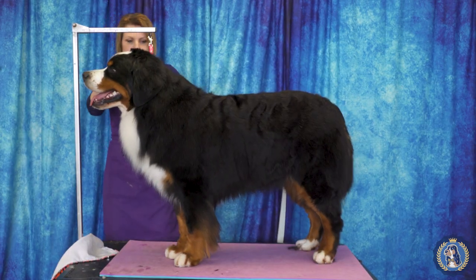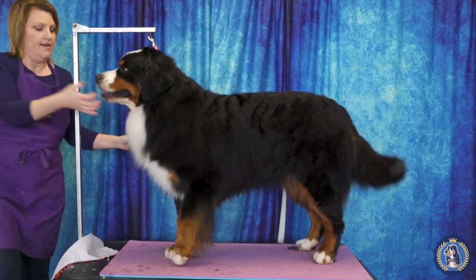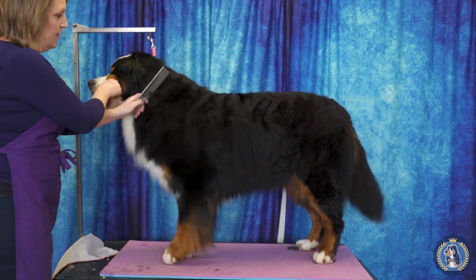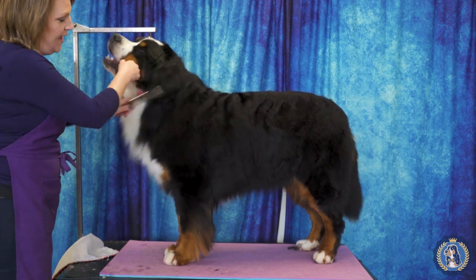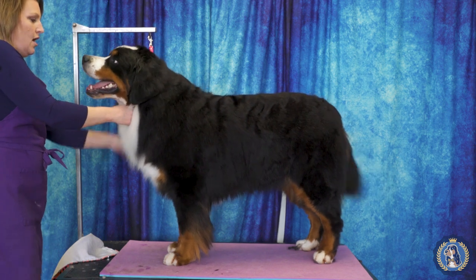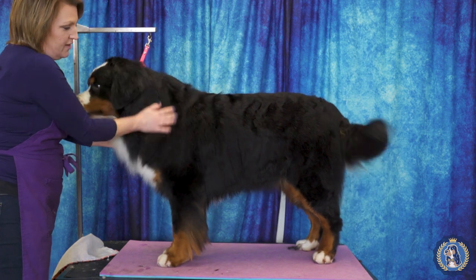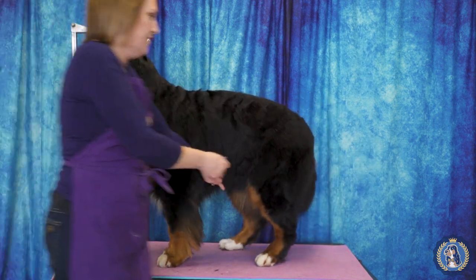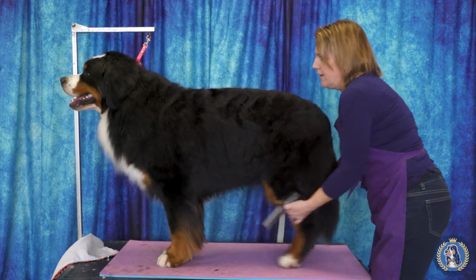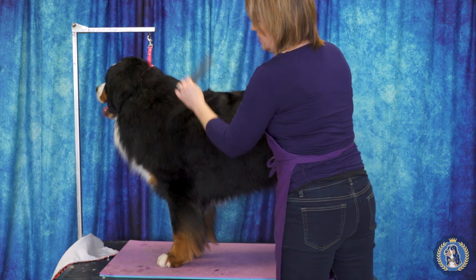When getting a Berner ready for show, you want them to look like they have nice big bone and a decent lengthened neck. They're not supposed to be really long in the neck, but often they get way too much hair through this area, which gives the illusion that they're really stuffy and that their head is just on their shoulders. So you want to make sure that you don't have too much bulk of undercoat through this section.